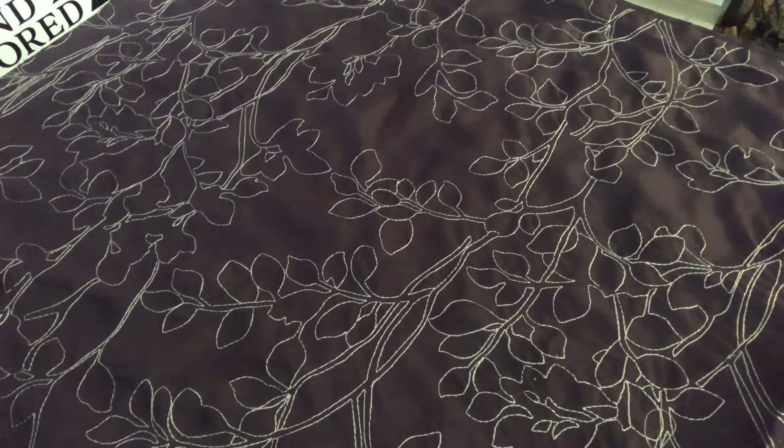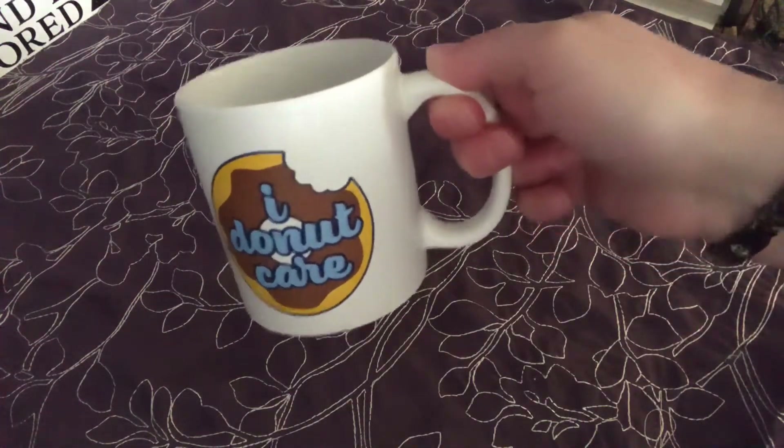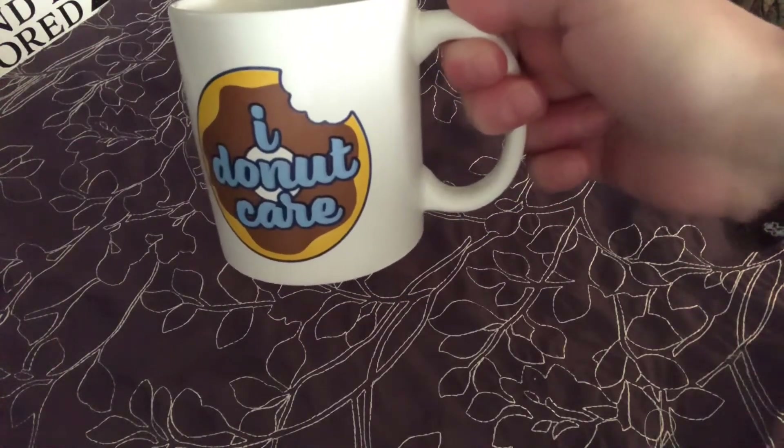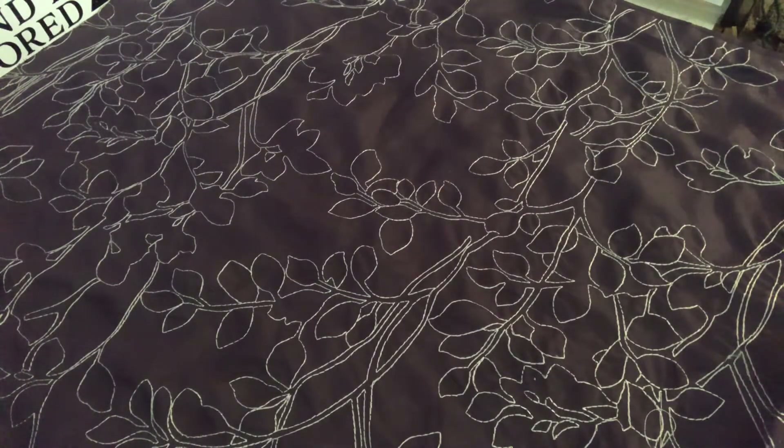You guys grab a drink of your choice, grab a snack. This is what I'm drinking out of - a Dollar Tree mug. I'm drinking strawberry banana guava - I think it's the Umex strawberry banana guava. If you haven't tried it, you'll see what I'm talking about at the DT. It's super good.